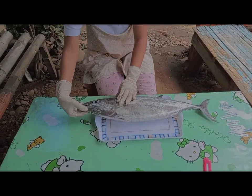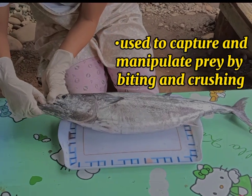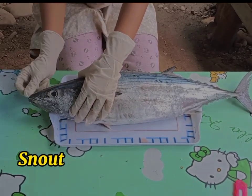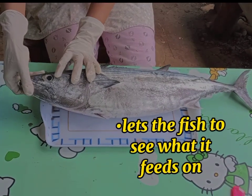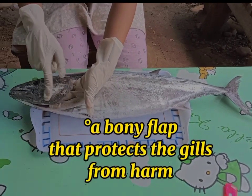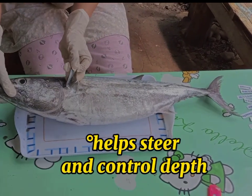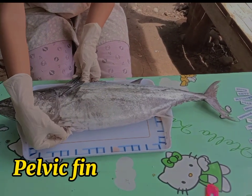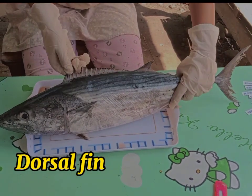First, this is the jaw. Next, the snout — this is the snout. The eyes. Operculum — this is the operculum. Next, the pectoral fin. The pelvic fin. The dorsal fin.